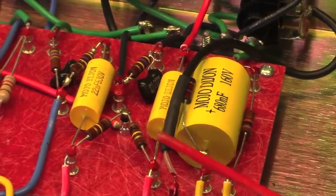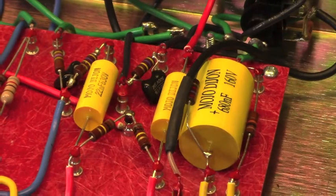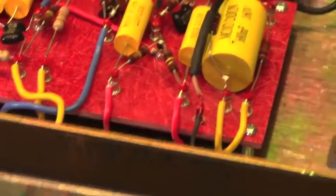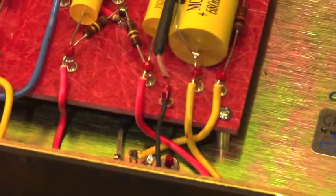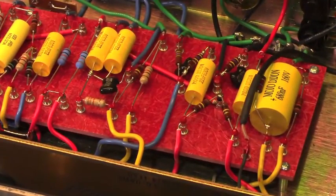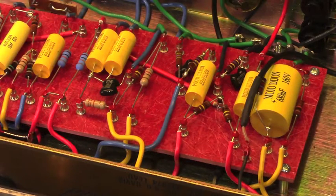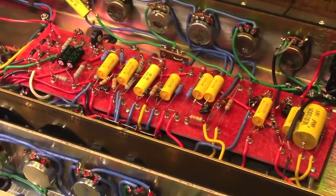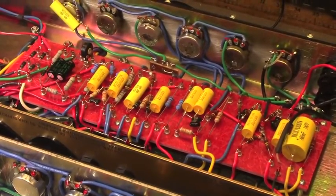I've used shielded wire on both designs to get the signal from the input to the first preamp tube. You can see where that goes to this turret right here. I should mention the boards — these first three serial numbers, the boards were made for me by Watts Tube Audio here in St. Pete. In the interest of making this as much mine as possible, after this I'm going to start making my own turret boards. I've done some practicing and experimentation, and so I've sourced the materials. As of serial number four, you will see a board that I made for myself.